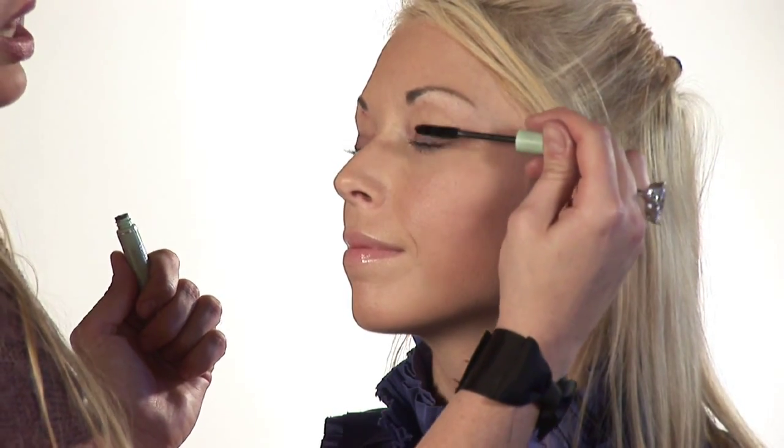I'm going to use a light mascara — I prefer our Clinique. This is going to top off our look. Do gentle strokes and try to get each lash covered. Get the bottom lashes too, but be very careful — this is a very fragile area.